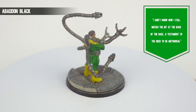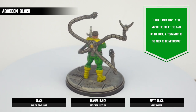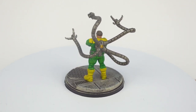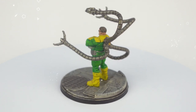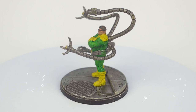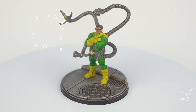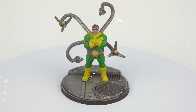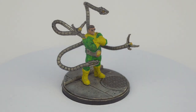We then finish with some Abaddon Black around the edge of the base, because the dollop of Basilicanum Grey applied earlier simply won't do on its own. And that, as they say, is a finished model — proof that you don't need to be a whiz at this to get good results. Many of you will be happy with just the contrast paint steps, but it just goes to show what can be achieved either way with minimal time investment. Stay tuned for more speed painting guides.